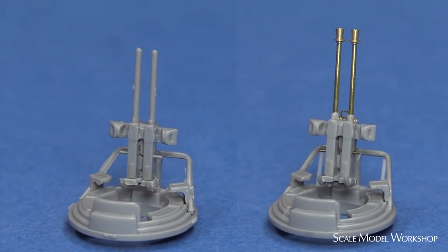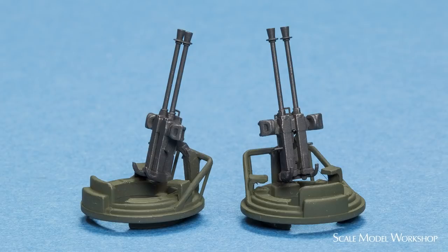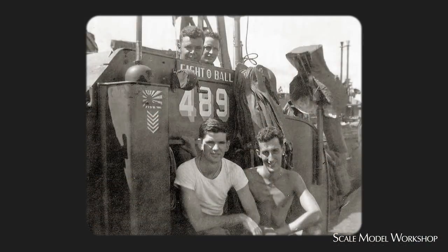Here's everything all up compared to the stock assembly. The 489 photo also reveals what looks like a twin 30 mount on the port bridge wing, and more than likely there was an additional weapon on the starboard wing as well. I'm not sure how effective these were, and it seems like they could be more dangerous to the crew than the enemy. I elected to omit these. However, I did fabricate the siren.